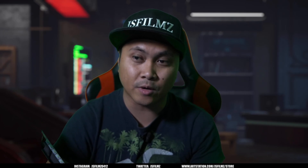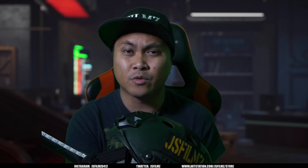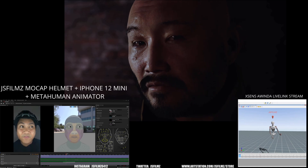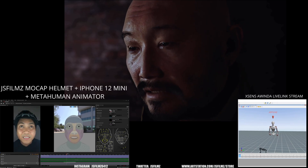What I'm going to do in this video right now is just kind of go over some accessories that you can get with your mocap helmet. I've been testing it with the MetaHuman Animator and surprisingly it works really well with an iPhone 12 mini, which is really cheap. I know I've been getting a lot of questions about accessories, so I'll put the link in the description below on the stuff that I'm using right now.